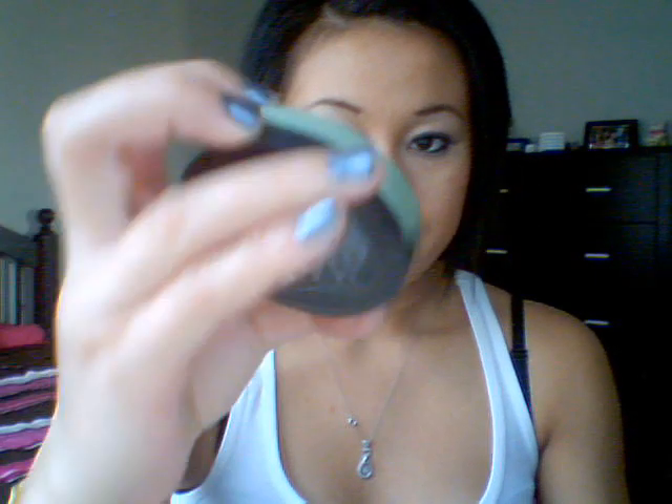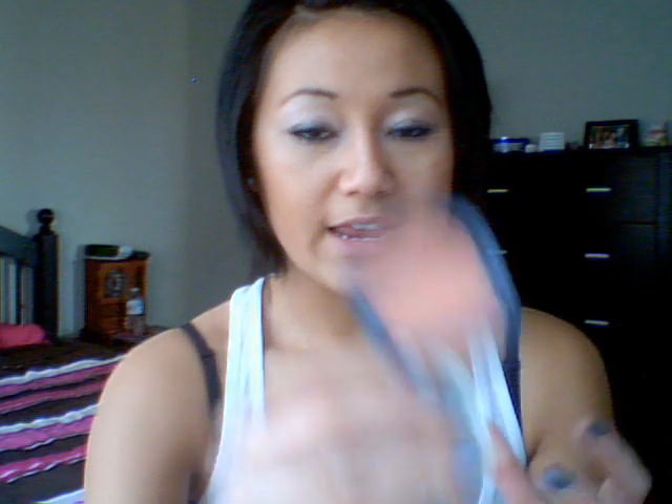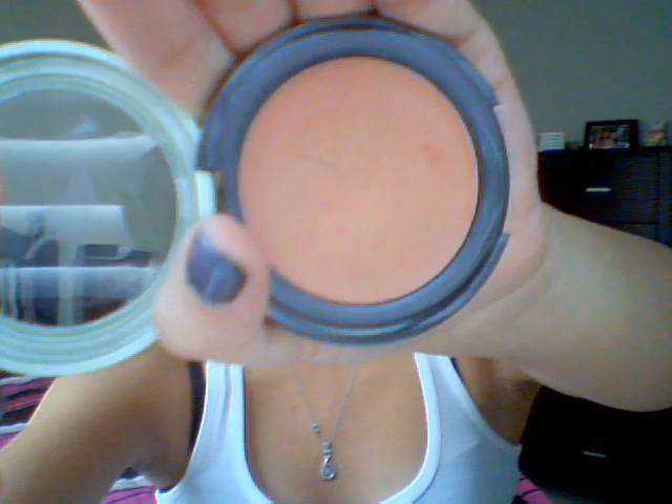This is a Sally Hansen cream blush, and if you have a Dollarama near you, you can pick these up. This is in Sunrise — all the info is on the back, you flip it open and here is the blush color. I'll swatch this too. That last one — it looks really dark on camera but it's kind of like a peachy coral color. When you put it on and blend it out, it sheers out a lot more.